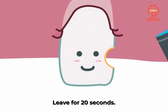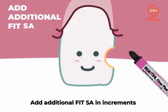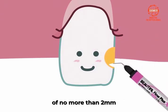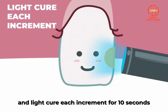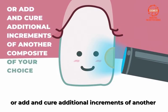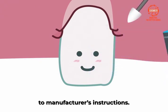Leave for 20 seconds. Cure with an LED curing light for 5 seconds. Add additional FitSA in increments of no more than 2 millimeters and light cure each increment for 10 seconds, or add and cure additional increments of another composite of your choice according to manufacturer's instructions.